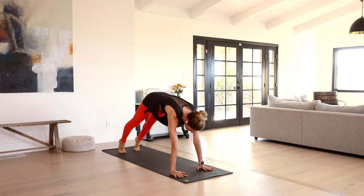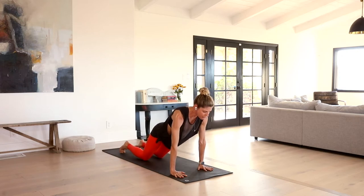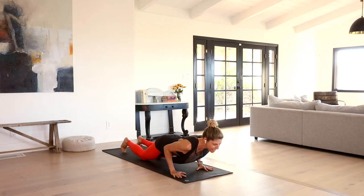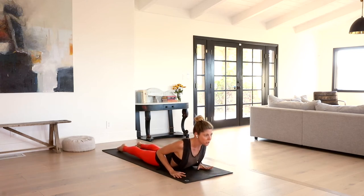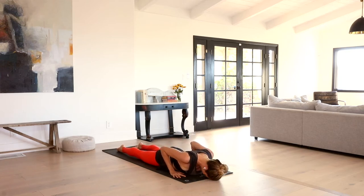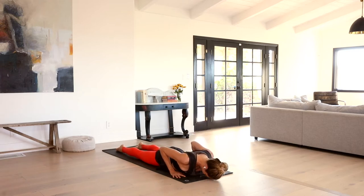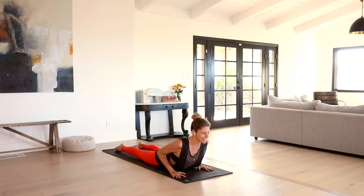One more time. Inhale forward to plank, top of a push-up. We're going to let this first chaturanga be modified, so release the knees down, keep the elbows hugged in, shoulders over wrists as we bend and hover. Release your belly all the way down to the earth, uncurl the toes, peel up baby cobra. Tops of the shoulders lift. Inhale. Exhale, forehead back to the mat. Inhale, feel the tops of your feet press and the palms press — baby cobra. Exhale, release it down. One more time, inhale baby cobra and exhale, release it down.